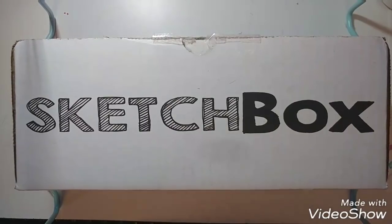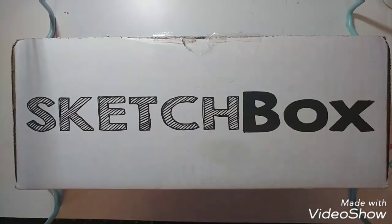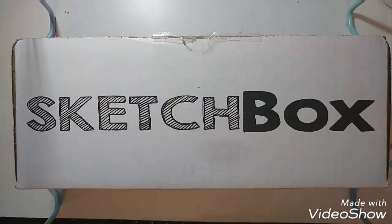Hello everyone, it's Kara and welcome back to my channel. Today I have another Sketchbox unboxing video. I did get the January and February boxes but I never recorded because I was busy for the holidays in January. And then February I've been busy with work, so I just didn't have time to post videos about those Sketchboxes. However, I did post my artwork on Instagram if you're interested in seeing what I created with the boxes.